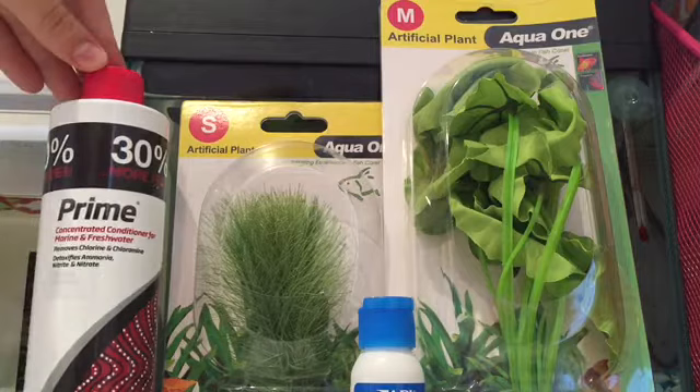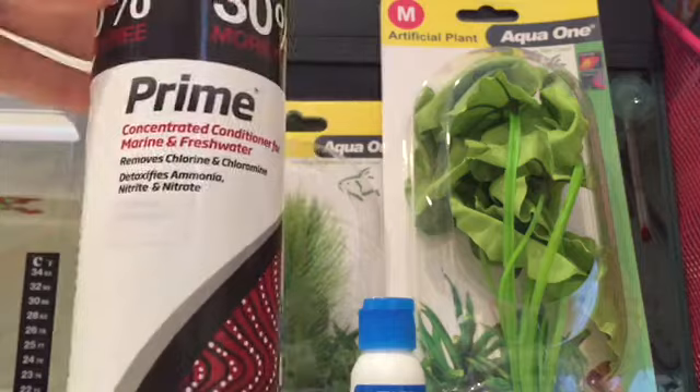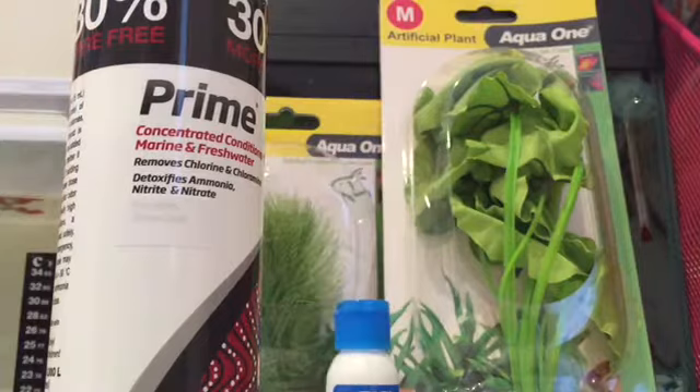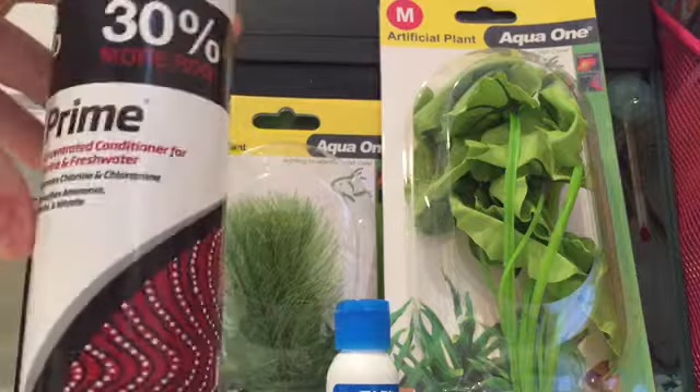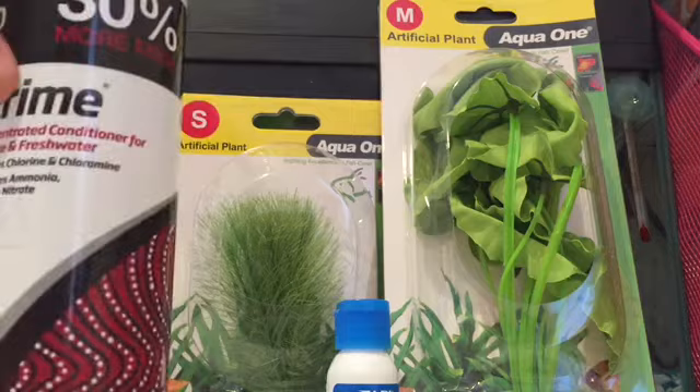First of all, I got this water conditioner. I've never used this type before but I hope it's good. I normally use the API Stress Coat, but they didn't have any left — I like to get the big bottles. This was $27, so kind of expensive, but I hope it's good.